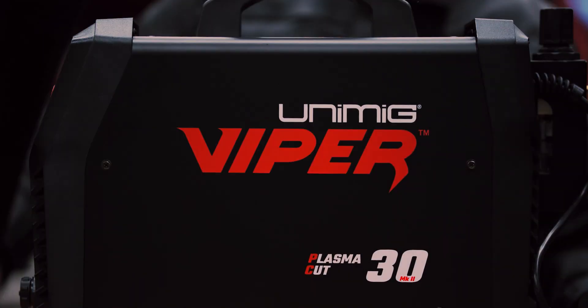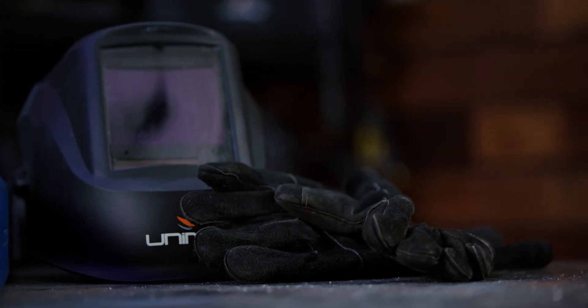G'day and welcome back to Unimig. Today I'm going to run you through the complete setup of the ViperCut 30 Mark II. First things first, make sure that you've got all the necessary PPE equipment needed to start plasma cutting.